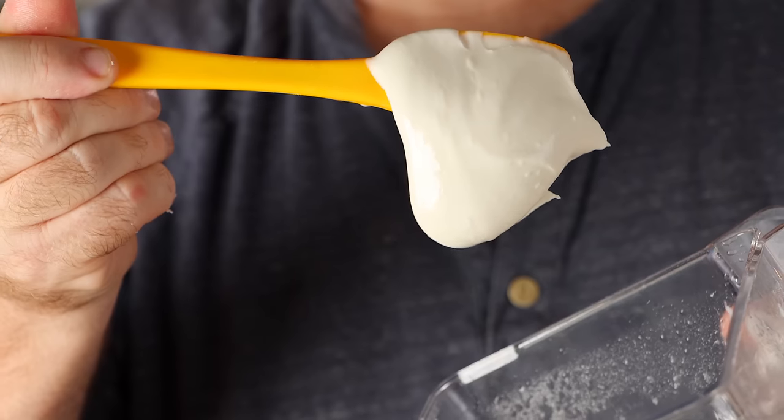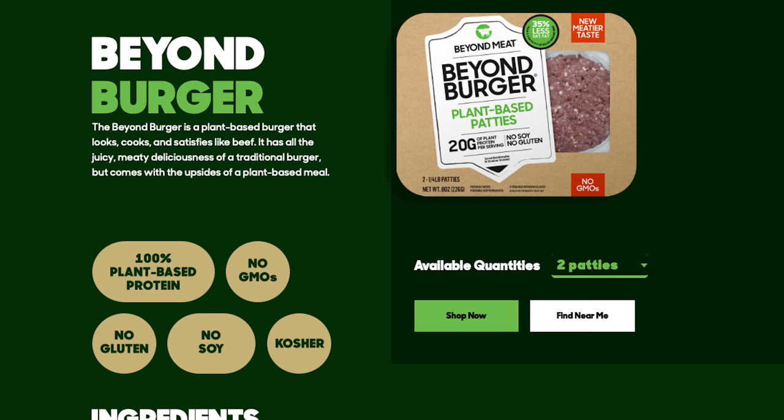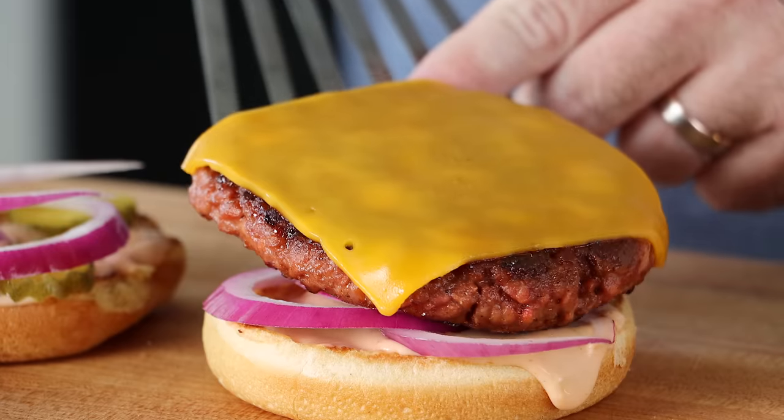Can you substitute methylcellulose in plant-based meat? Methylcellulose is responsible for the binding, the chew, and the juiciness of plant-based meat.